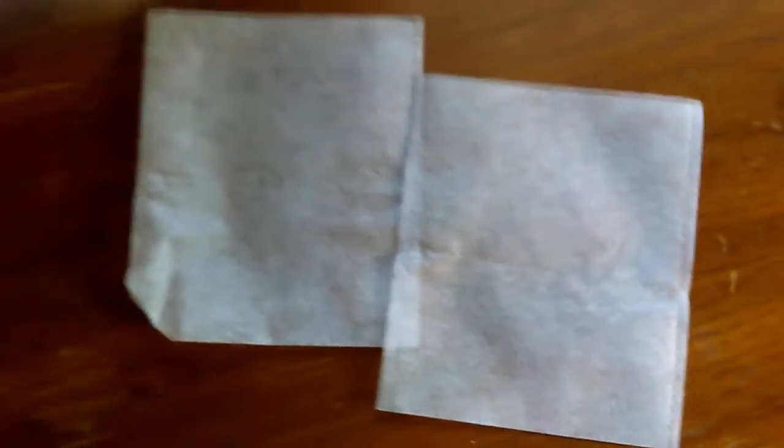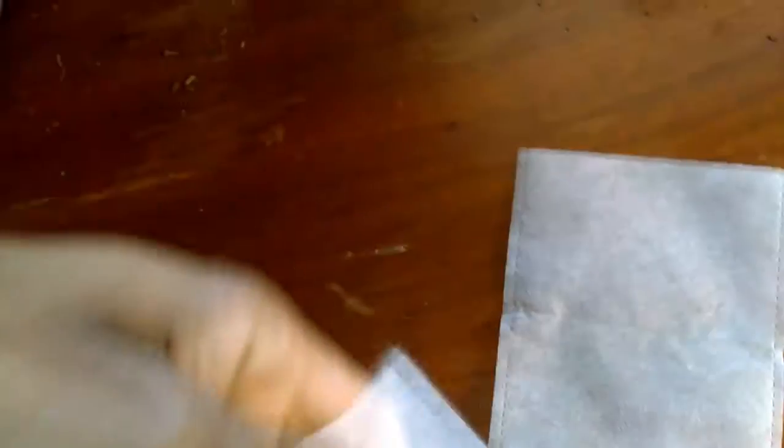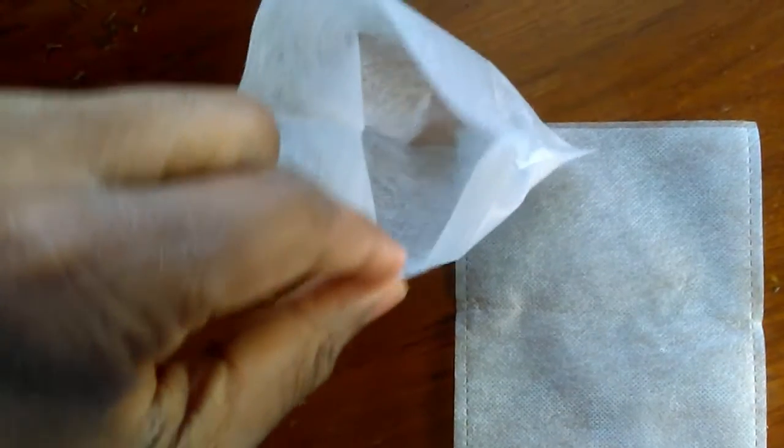These are what we're going to be using to plant in today — little grow bags. They're biodegradable. The roots are able to breathe. Just fill them with dirt, pop your seed or seedling in, and voila.